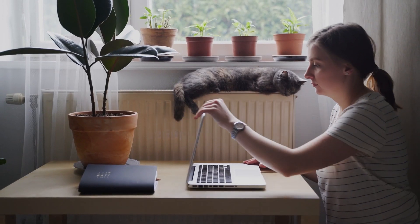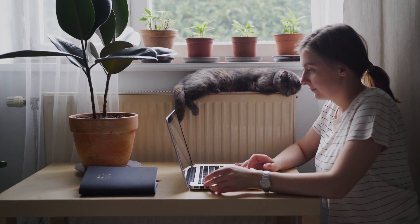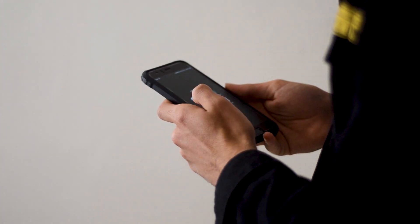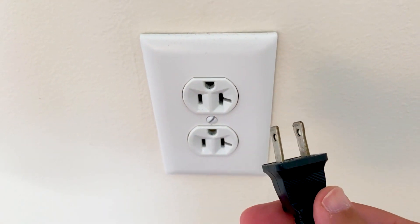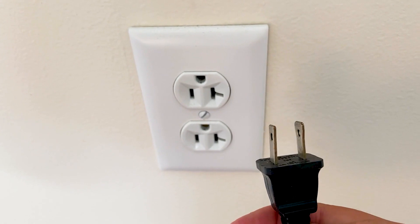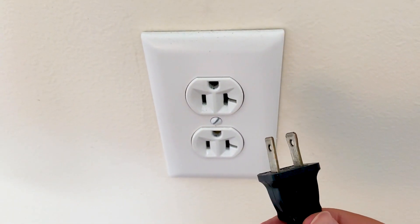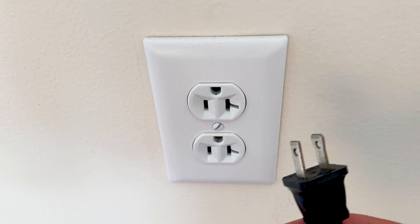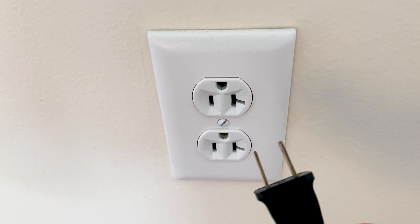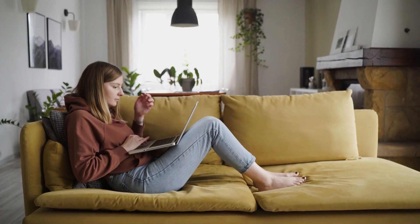The first one is the easiest one to try, and that's to take any device that you're having issues with — whether it be your cell phone or maybe a TV — and power it down or unplug it from the wall outlet. Powering it down or unplugging any power source going to it is what we call a hard reset. Leave it unplugged or powered down for at least 60 seconds. Wait the whole 60 seconds, then power back up or plug it back in, and see if it's working now.